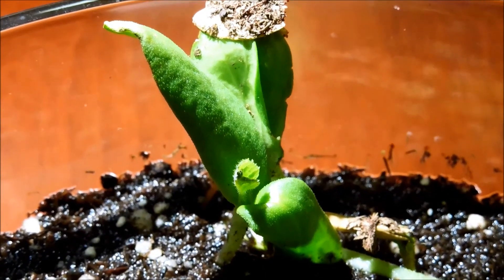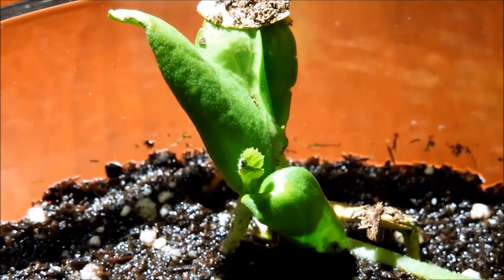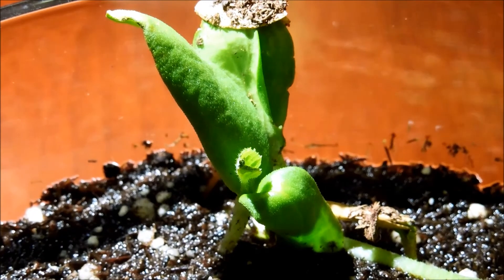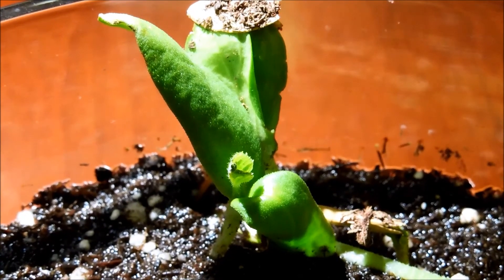This seedling is one of the up-and-comers — I'm referring to the one in front. But there is a little problem with the edges of some of the leaves. It just kind of looks like there's some kind of rot going on, especially on the first true leaf.